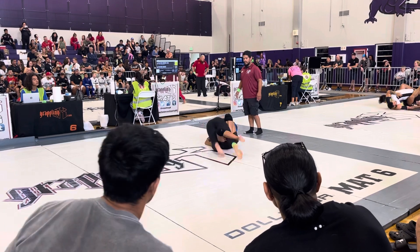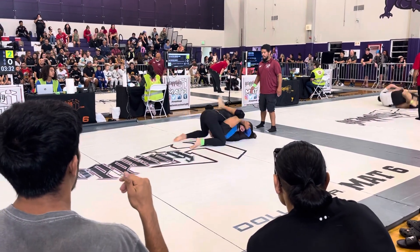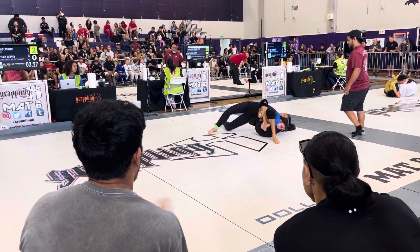Watch that. Nice. There we go. Don't let her get closed guard — no closed guard. No closed guard, step over. Nice.